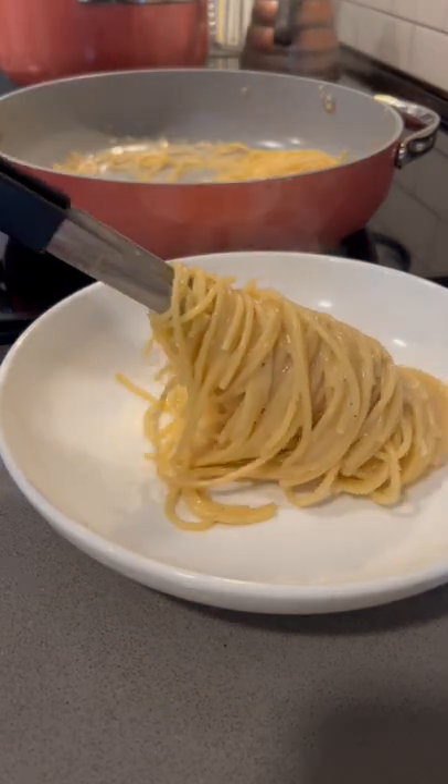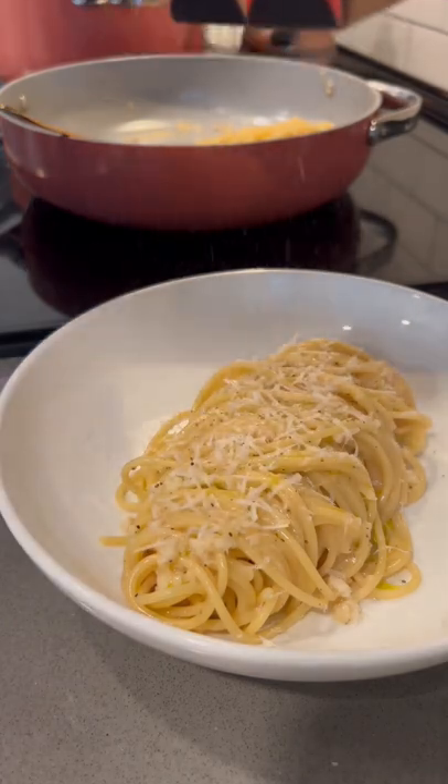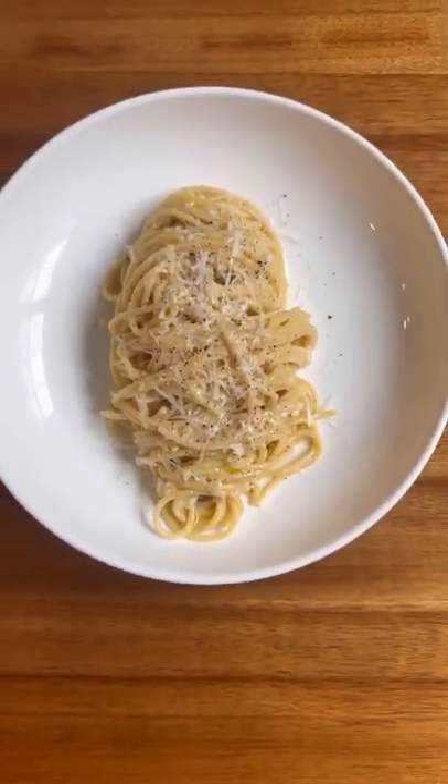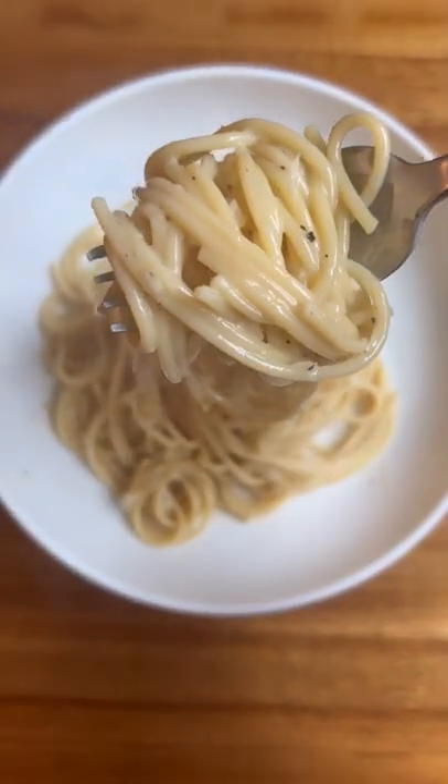By finishing the pasta this way you'll create a very creamy smooth sauce, and then I just like to top mine off with a bit more pecorino romano and some black pepper. That toasty butter taste really elevates your buttered noodles.